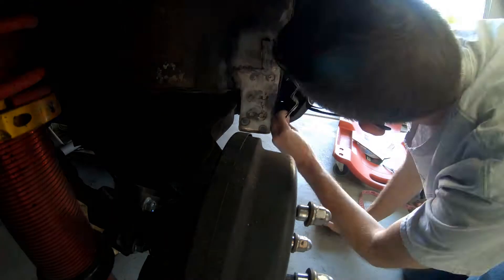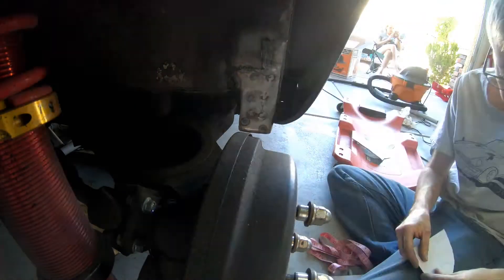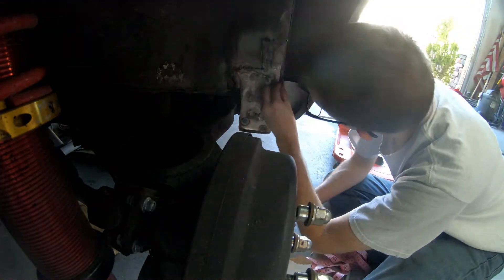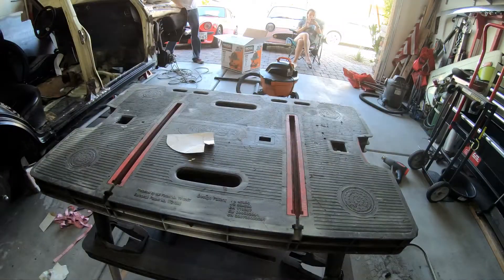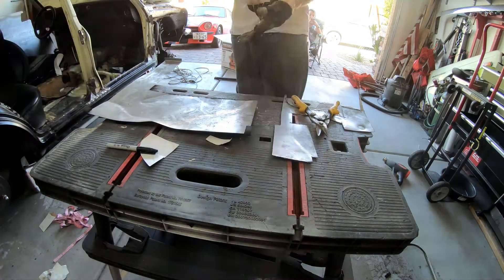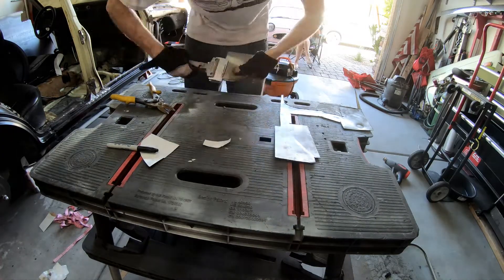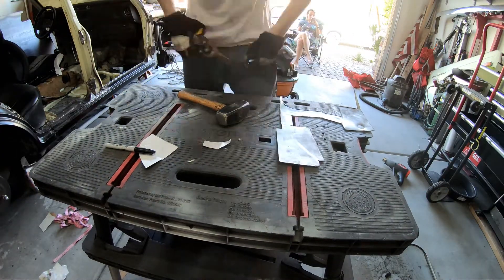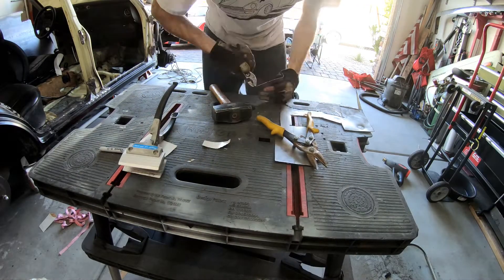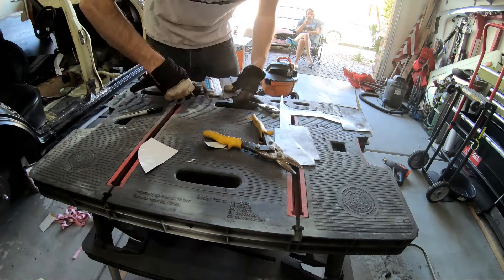You see me cutting out a cardboard template to make this new piece. I got a piece smaller than I needed, cut it into shape, and smashed it into where it needed to go. The metal I'm using is leftover from the floorboard — either the rear or the front. I made a couple of relief cuts and bent the piece to have a nice ear that would attach to the inner sill of the car.